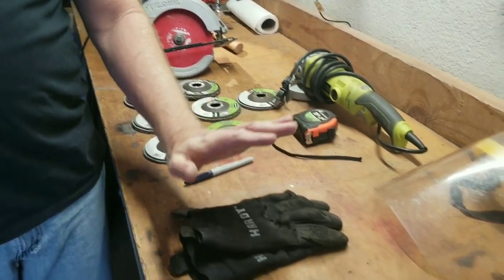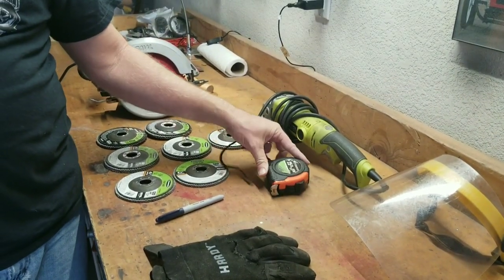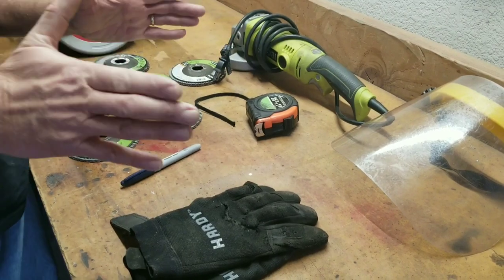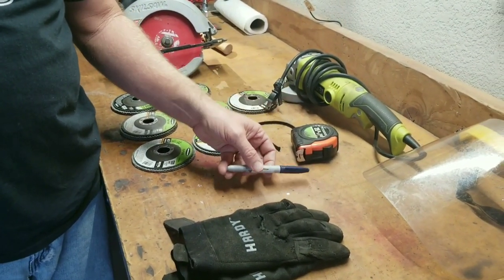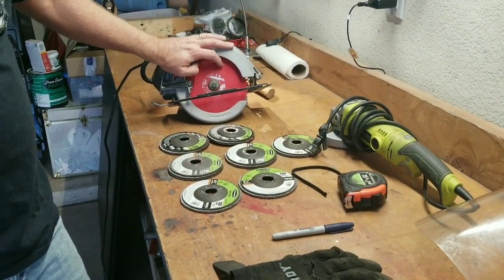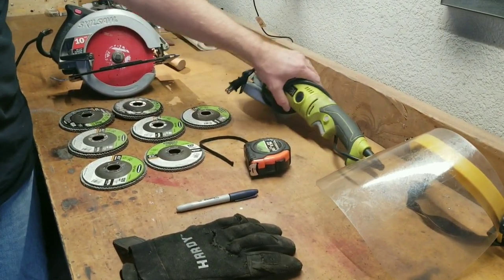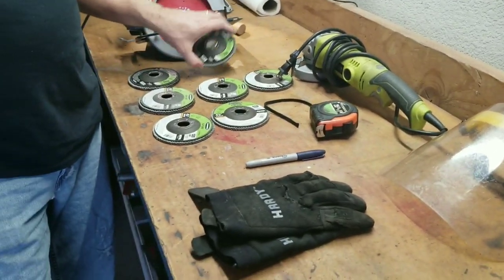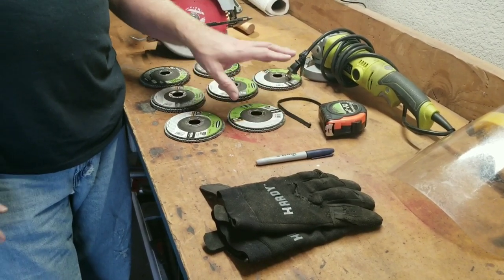For safety we're going to use gloves and eye protection. I've got a tape measure — the dish is going to be roughly seven inches because that's how big the saw blade is. We marked out a circle on the stump so we know where to cut. I've got a circular saw and I might have to go to a coarser blade; we'll see how it goes. For smoothing it all out later we're going to use a four-and-a-half inch grinder with a variety of flapper discs: 36 grit, 60 grit, and 120 grit.